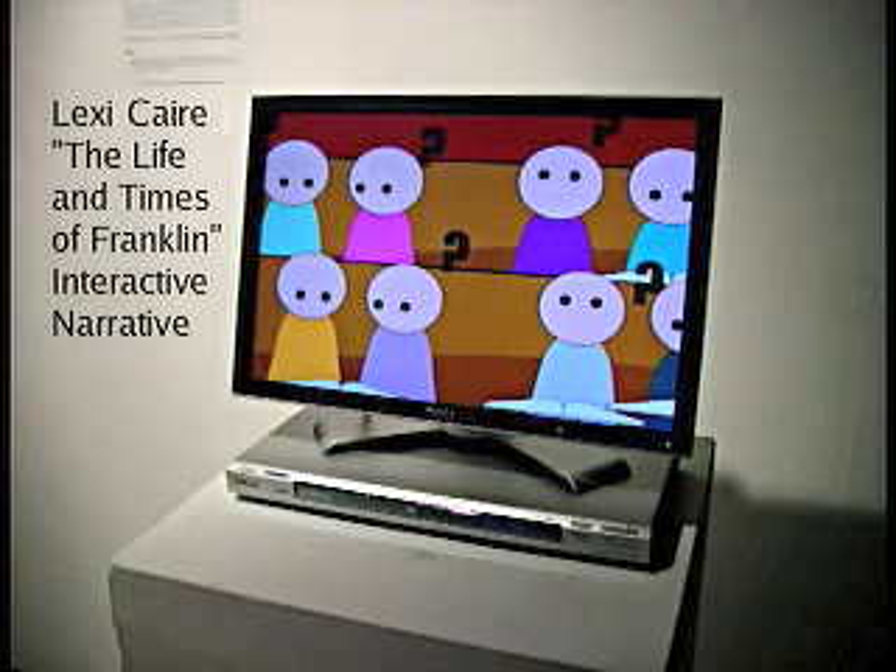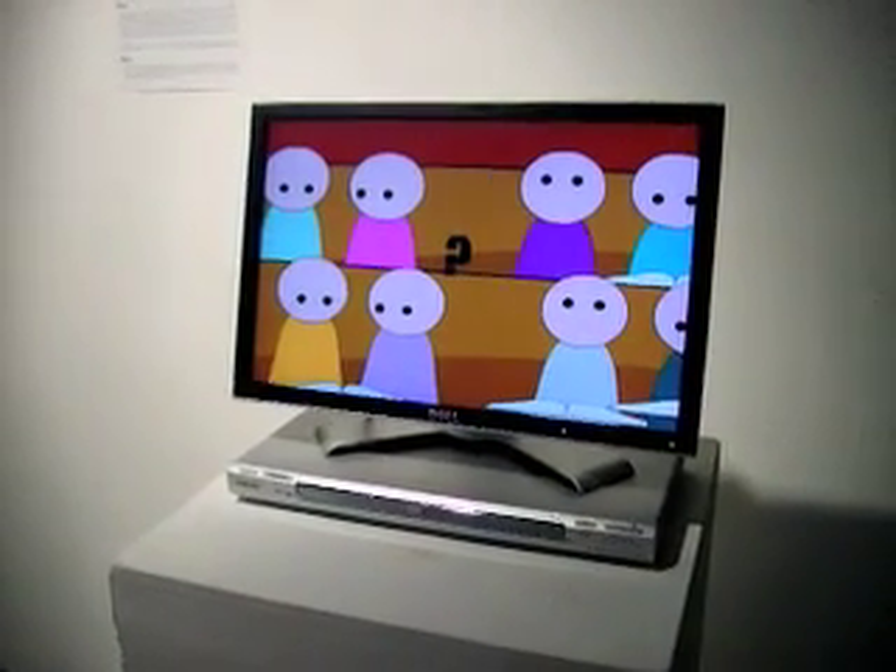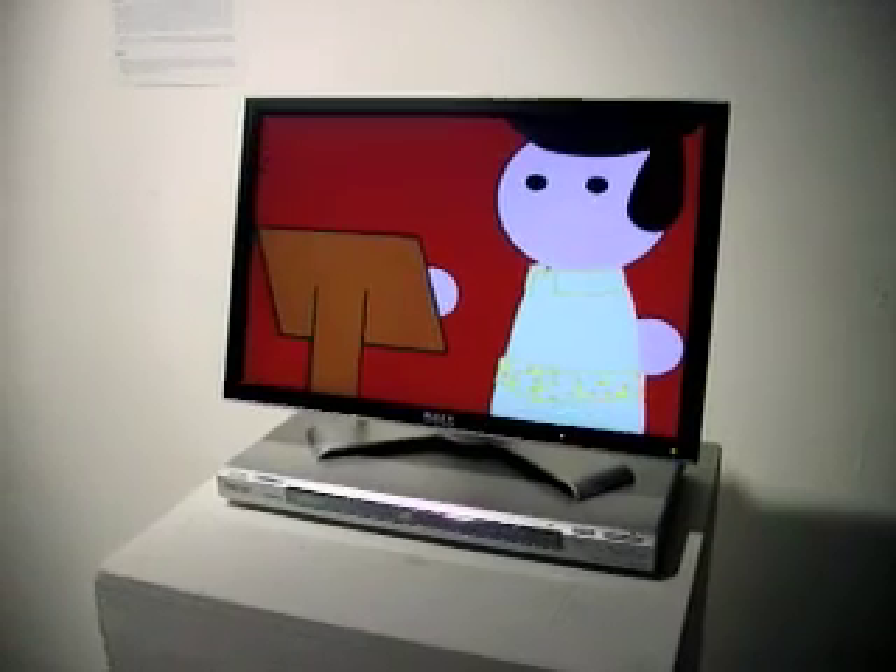The basic idea is to experiment with narrative and interactivity. The crux is seeing how much you can change around the presentation with details and still have the core narrative remain the same.